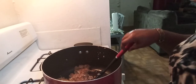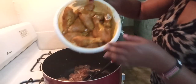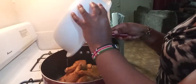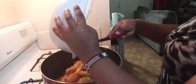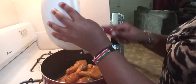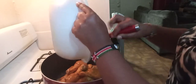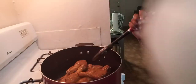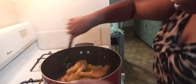I'm going to go right ahead and add our drumsticks. I'm trying to get every drop of the seasoning out of the bowl.